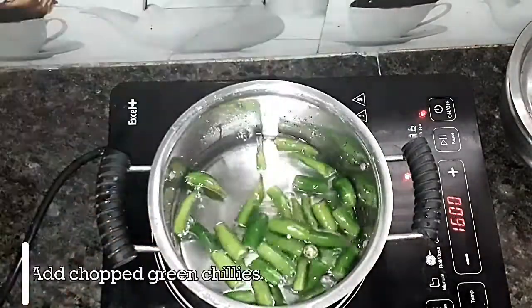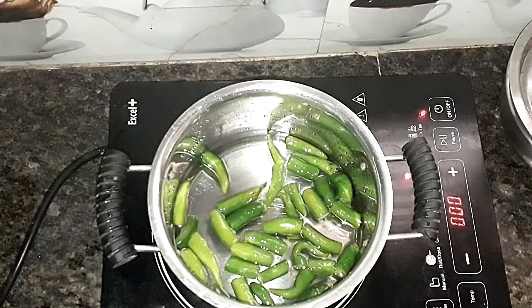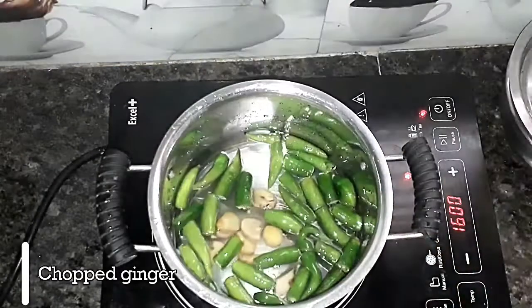Put it in the pan. Add 2-3 pieces of garlic in the pan, then add onion as well.